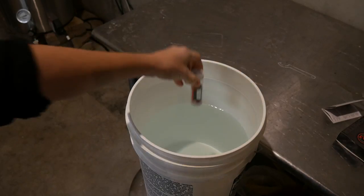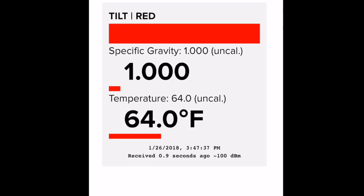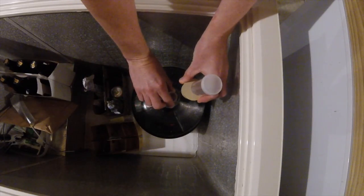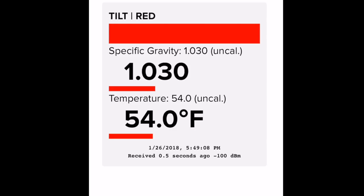Now things improved. I dropped the Tilt back into my bucket of water and now the uncalibrated and calibrated numbers were much closer. That was a bit of an improvement. I then sanitized this thing again, dropped it into my beer and look at that — an actual proper gravity reading. When it's out of its packaging, this thing works.